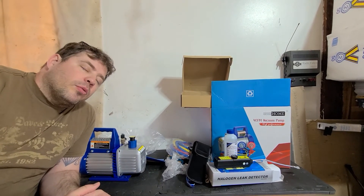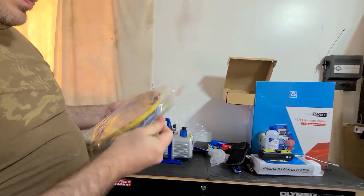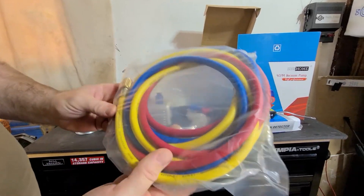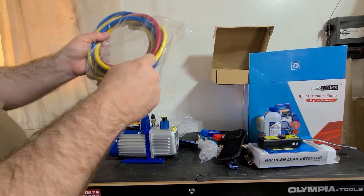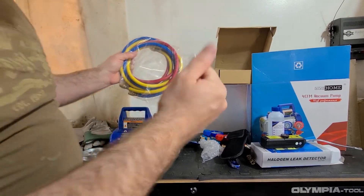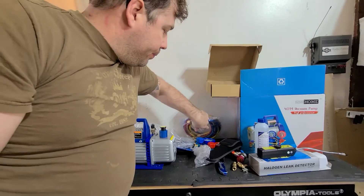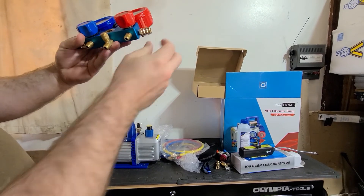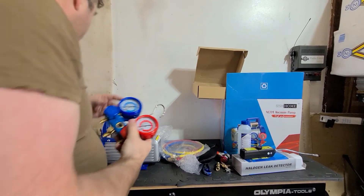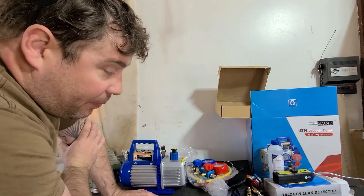Let me open this up real quick — there are the connectors. These are the high and low — this goes to your actual cans of coolant liquid. Connector, connector — and that's it. Please like and subscribe, every little bit helps. As always, I'm RJ — see you each and every day, bye!